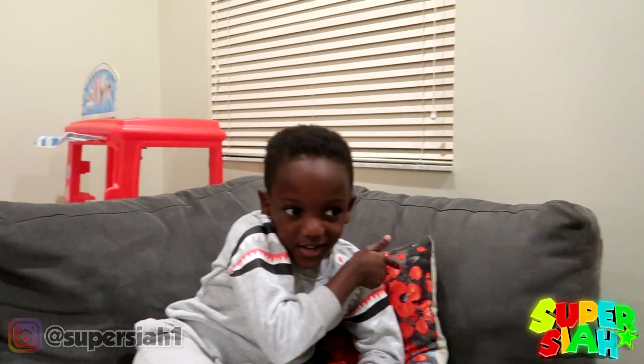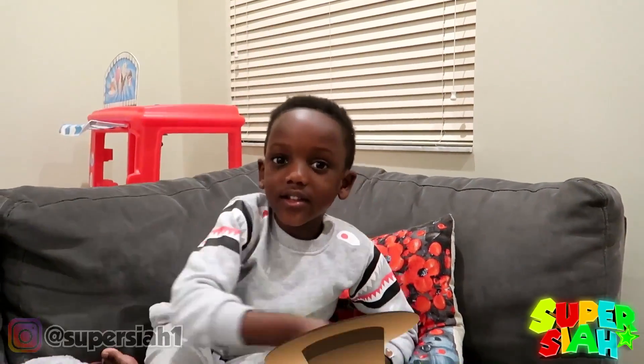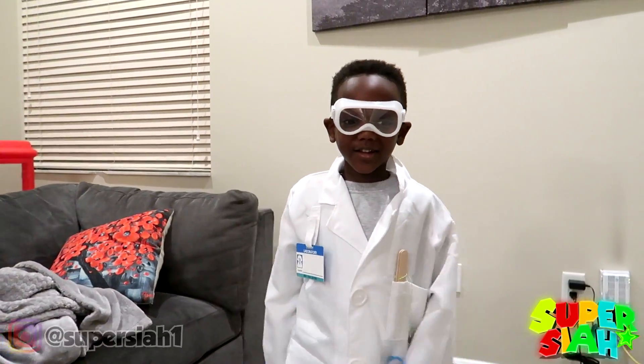Should I be a doctor? Should I be a police? Should I be a protector? Should I be a scientist? Okay! Now I'm a scientist. Let's go!